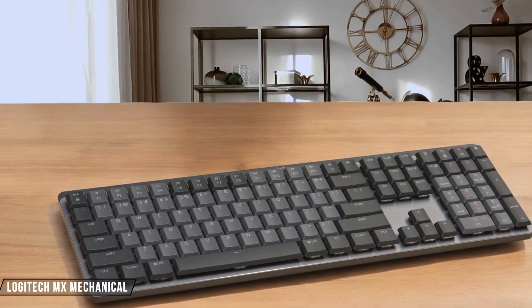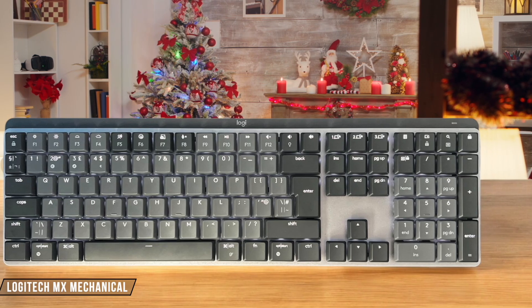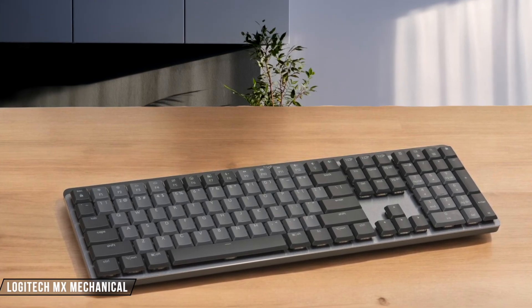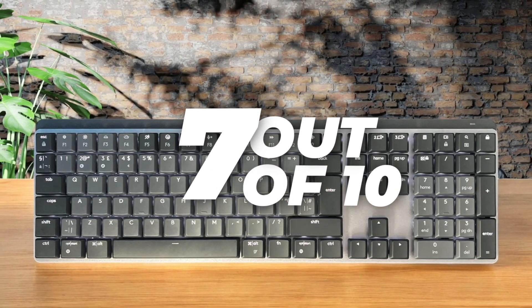Logitech's MX Mechanical provides a great typing experience and wireless connectivity, but its price tag is a bit high considering its limited customization options and inability to operate in wired USB mode. Nevertheless, its build quality and multi-device support make it a decent option for professionals. 7 out of 10.